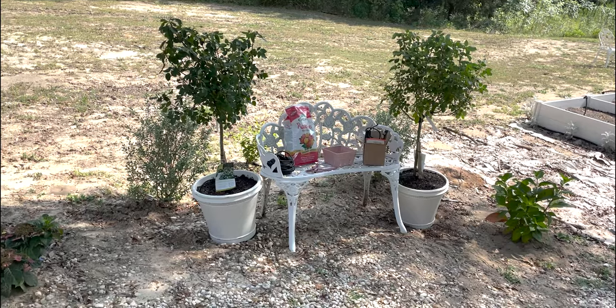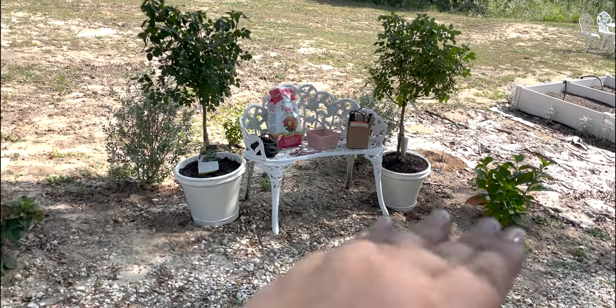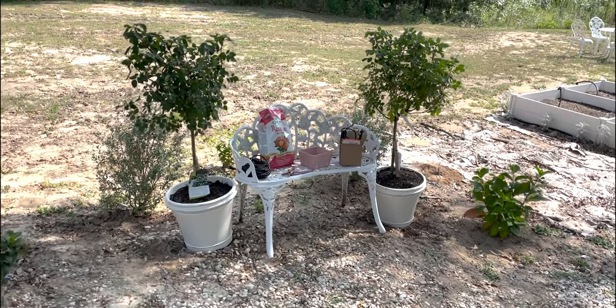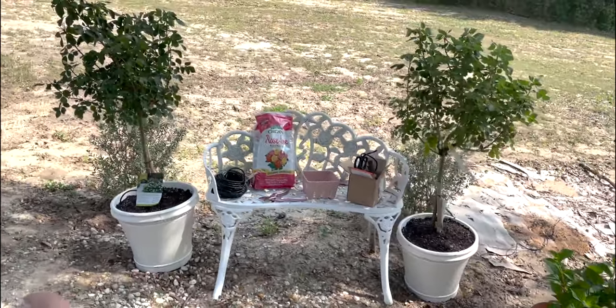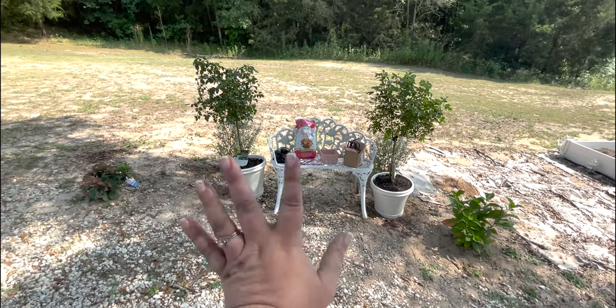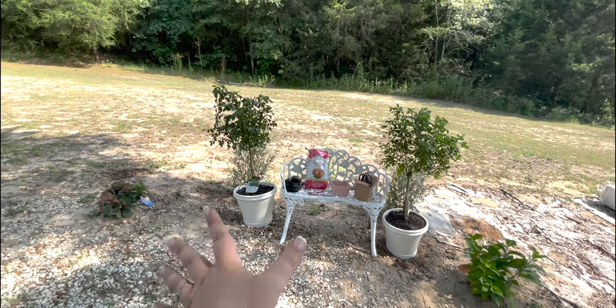All right, we got everything leveled. The only thing I don't love is that this is a hill, so putting everything on a hill means we're gonna have stair steps instead of having it all on one surface, but honestly it still looks beautiful so I'm not worried about it. I think they're gonna be great, especially once they start blooming.